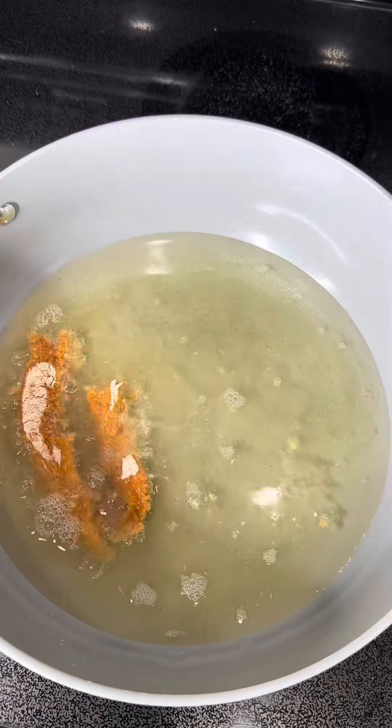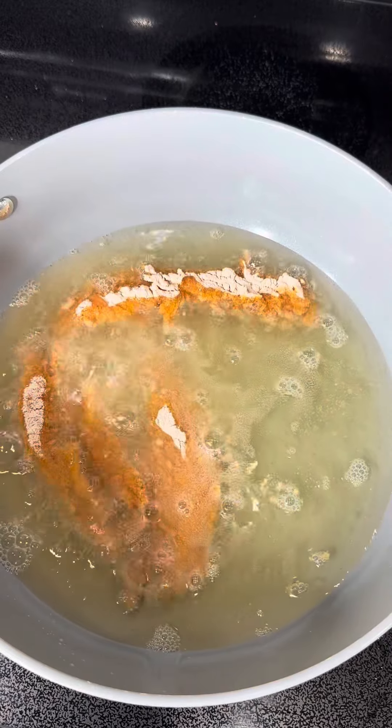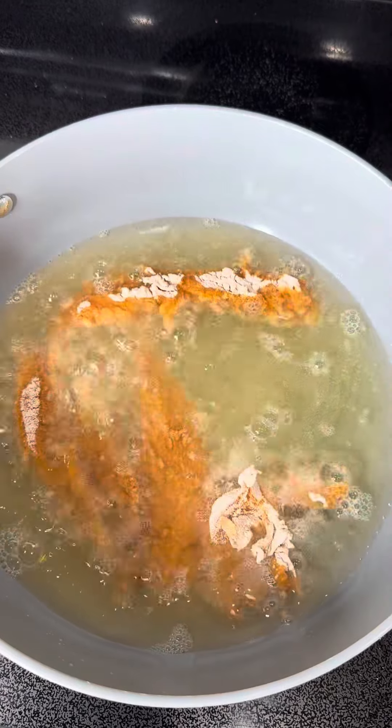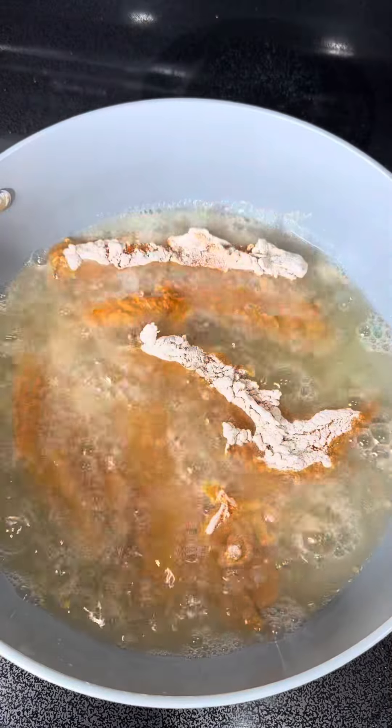Then I added it into flour. I did not have any all-purpose flour so I just used wheat flour, and it actually turned out pretty good — my chicken tenders were looking like Zaxby's chicken tenders, I'm so excited! After you fully coat it on both sides, go ahead and add it into your hot oil. I used vegetable oil and made sure it was high enough to fry the chicken tenders.